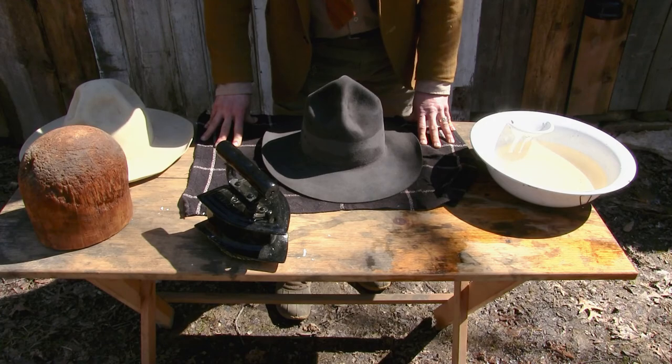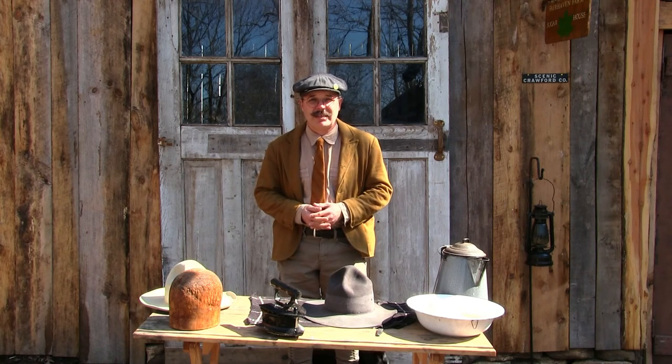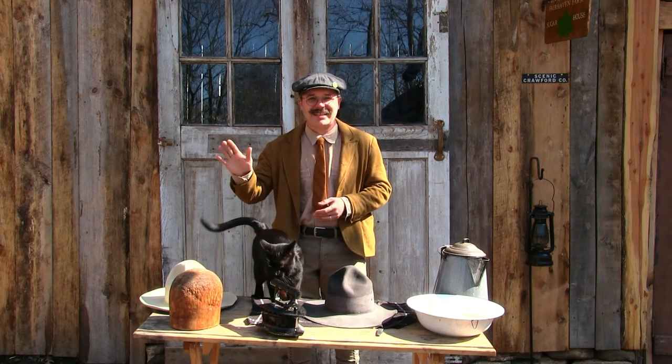If you want a hat that feels like it's been broken in and worn forever, that's a good way to get a hat to feel really, really good. Hope you found this video to be useful and informative — maybe you can go out now and make your own Montana peak hat. If you enjoyed this video, please like and subscribe. We'll be doing more in the future, so stay tuned. Thanks for watching.